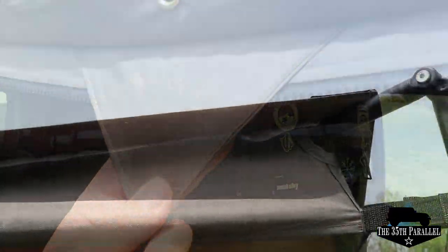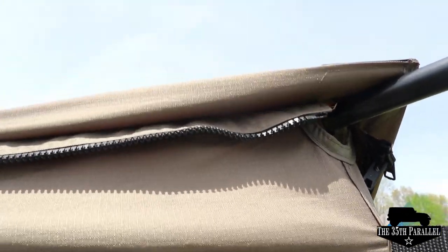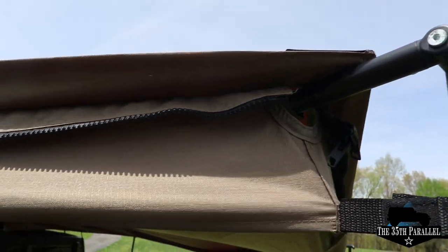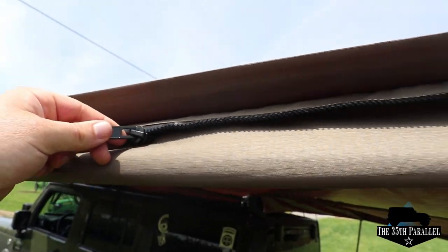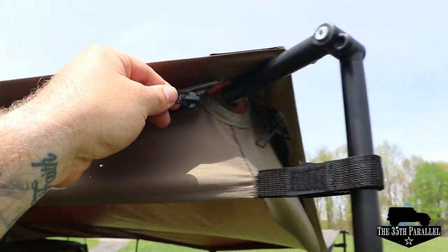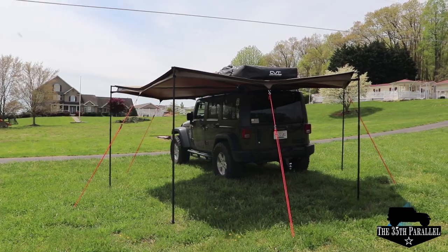Now, if you're one of those people that didn't want to stop there, you can actually add on different things to your Batwing awning, such as more awnings to basically enclose the awning or create a wind block, or other tents that will attach to the awning by using the zippers.